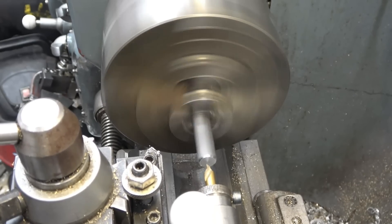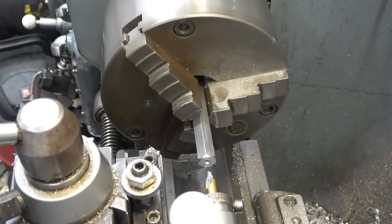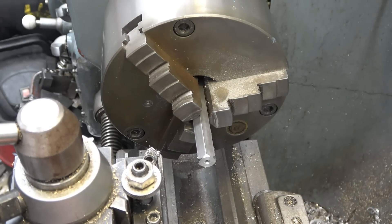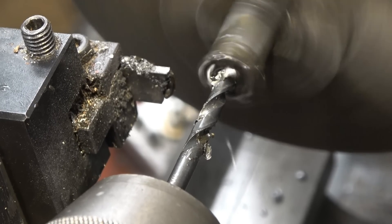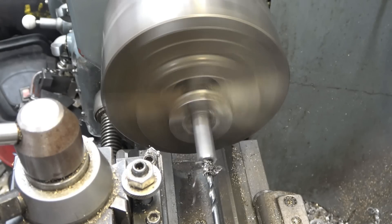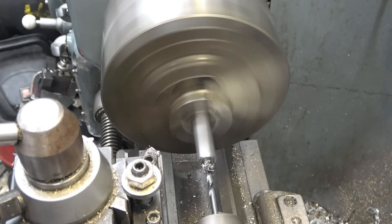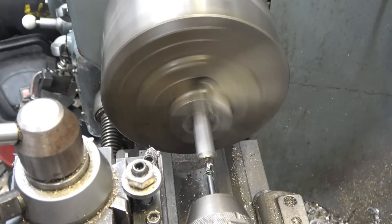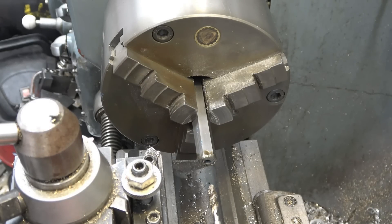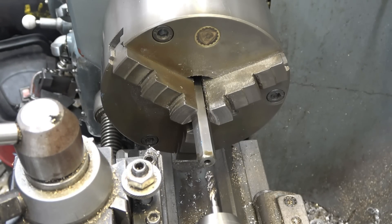We'll need to centre drill it. There's the tapping drill. According to Owen, it says 5.1 - I haven't got a 5.1mm drill but I'm sure a 5mm drill will do if I'm careful. There's a nice new sharp drill - the material is nice and soft. The tap I want to use is a machine tap designed to do it as a single operation. Slow things down a bit.